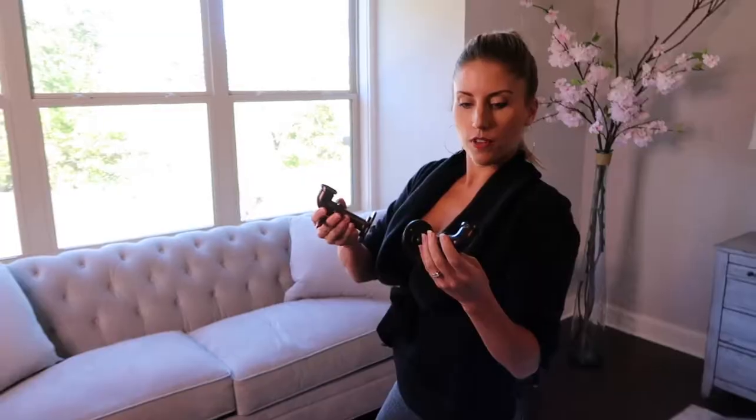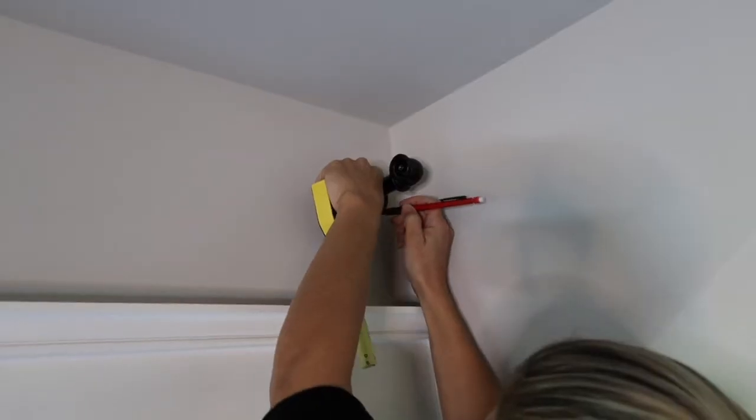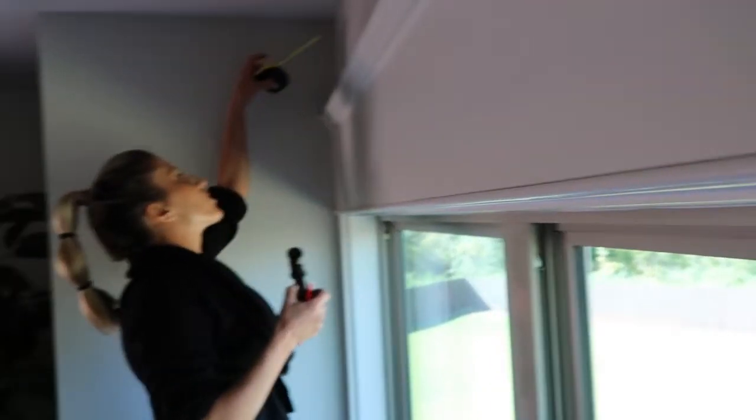The first thing is we're gonna mark the holes on either side. Do you like to do it yourself? Let's go ahead and do the drywall anchors.